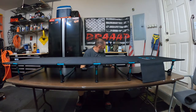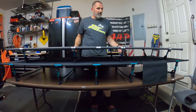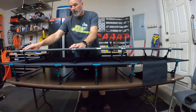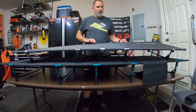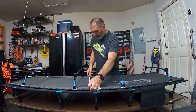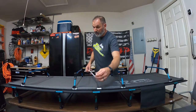Let's take a look at the Helinox Cot now. Looking at these from the top, the FE Active is a bigger cot — it takes up more room, probably because it has an extra leg. The Helinox has four legs, whereas this one has five legs, therefore supporting more. The Helinox Cot is about 23 and a half inches wide; the FE Active is about 27 inches — so that's considerably wider.